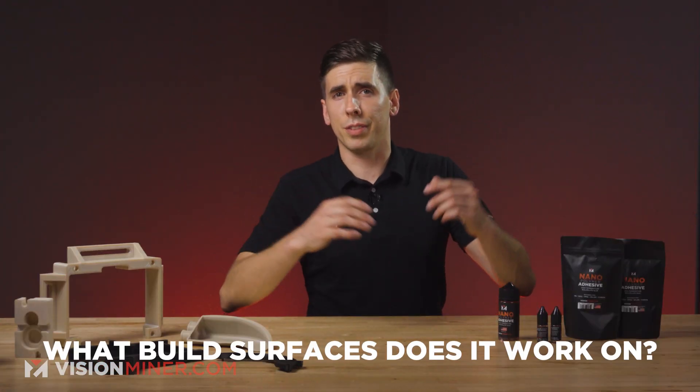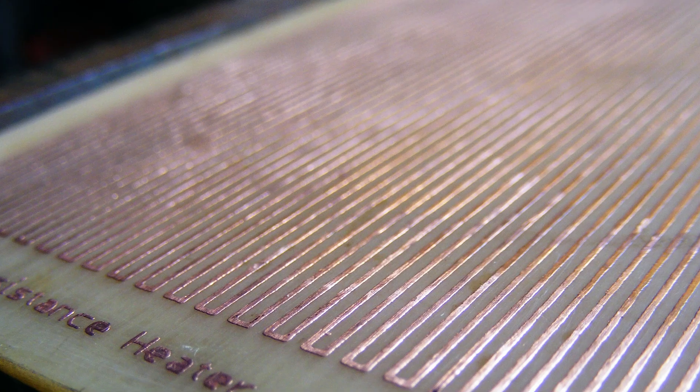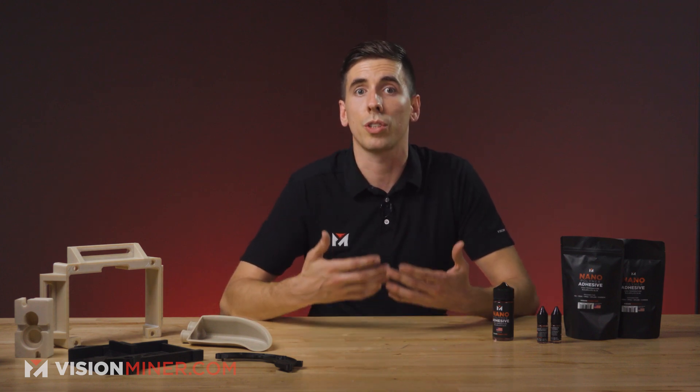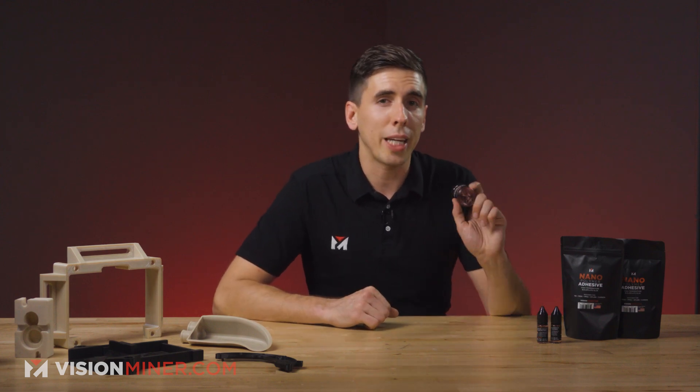What build surfaces does it work on? We've got borosilicate glass, ceramic glass, most carbon fibers we've tried, PEI, polyetherimide, BuildTak, Kapton tape, PCB board, FR4 board, fiberglass, some grades of aluminum and spring steel — straight on the steel. Not all grades; it does depend on carbon content and how the surface was designed, but most everything we've tried has worked great. If you are doing aluminum or steel and it doesn't work, you can apply it hot and let it boil — it makes a totally different texture. That's actually a cool secret trick we'll release a video on in the future.